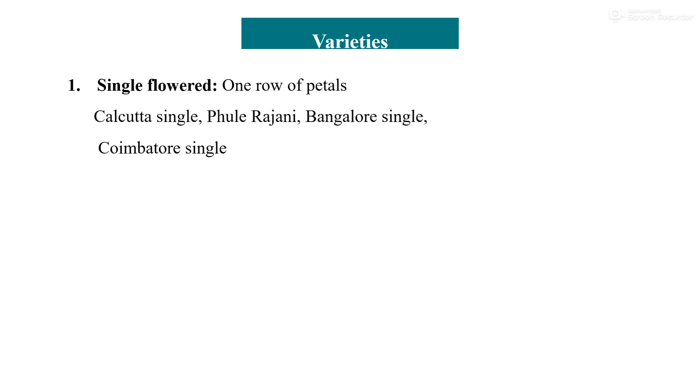Regarding varieties: there are four types of varieties found in tuberose on the basis of number of rows of petals, which are single, semi-double, double, and variegated. Single flower variety: the single flower variety or cultivar has a single row of petals. Floral buds are greenish white, whereas the flowers are waxy white. Loose flowers are used for decoration and floral arrangement.